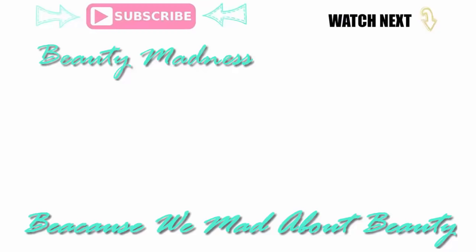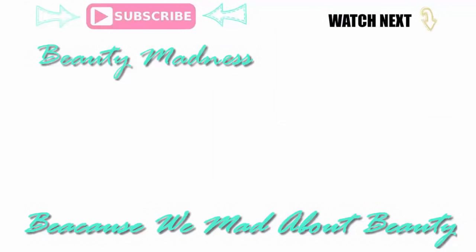Subscribe so you don't miss out. Thank you for watching and see you later, bye bye!